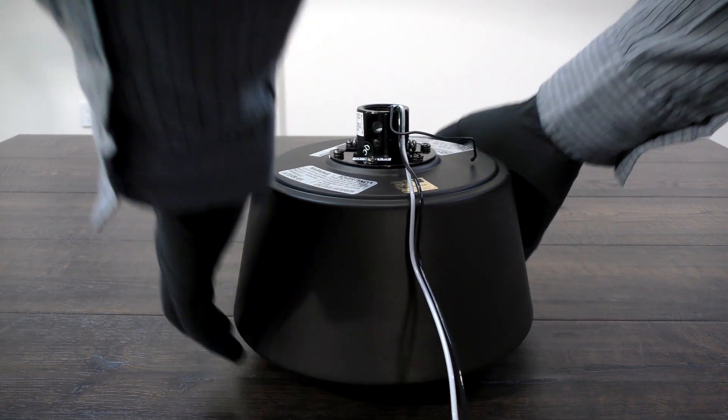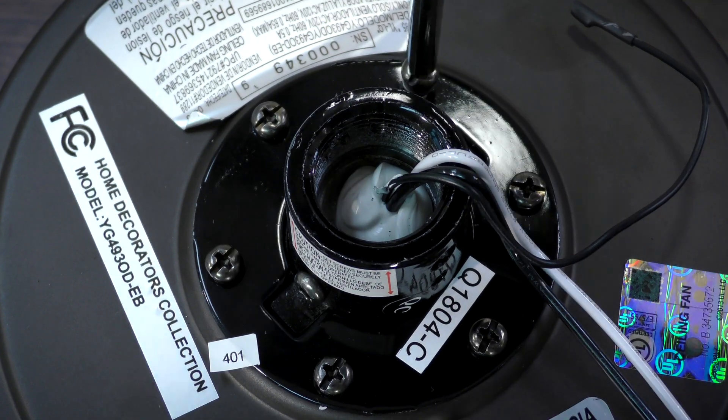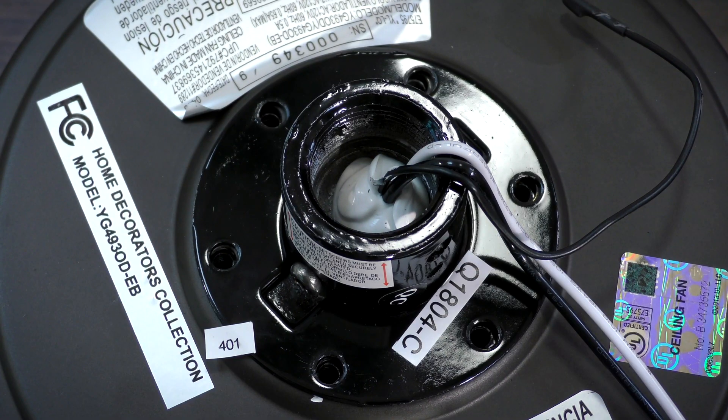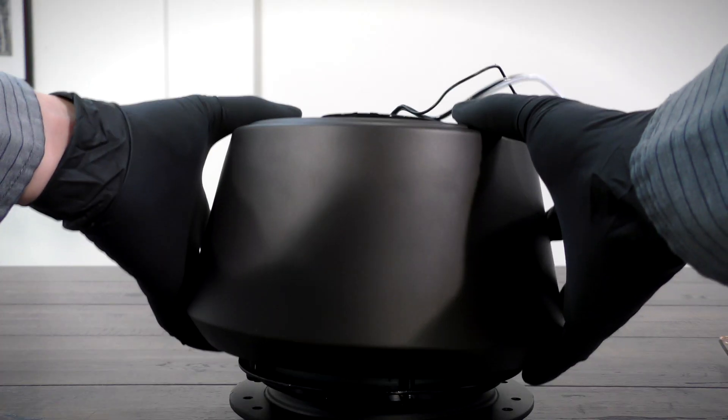With the motor extracted, you can now disassemble the housing. Remove the six collar screws on the motor coupling. Bump the sides of the motor to loosen the housing, then lift it off the coupling.